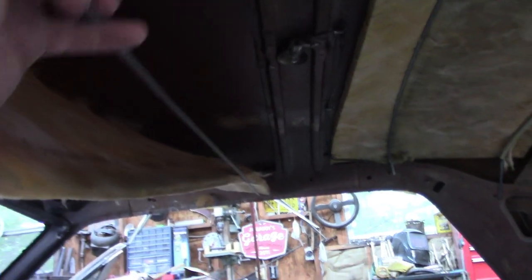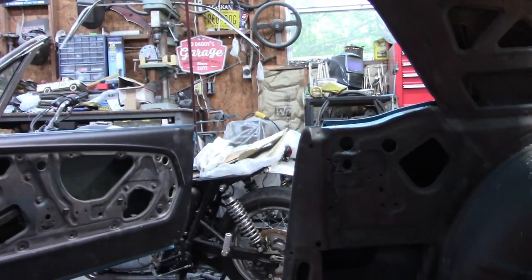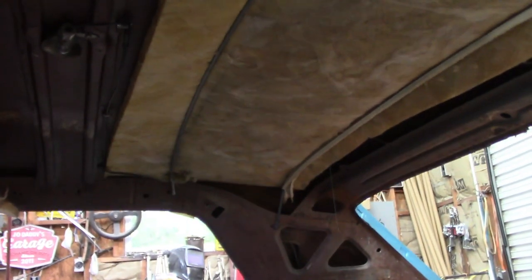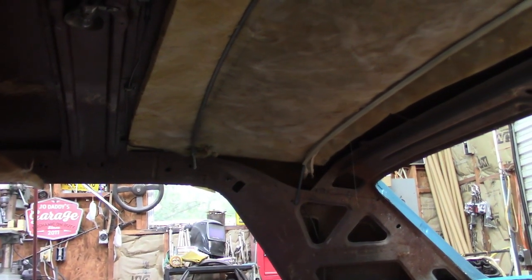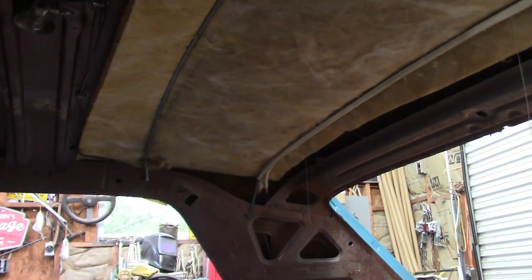I just reached up and pulled that one out and it should come out fairly easy from the other side as well. So that is again the red bow, and the paint is on the passenger side — it's not on the driver side. I'll remove all of these, get them out of the way, and I want to go over some other things with the installation process before I go forward.